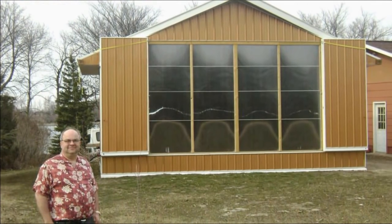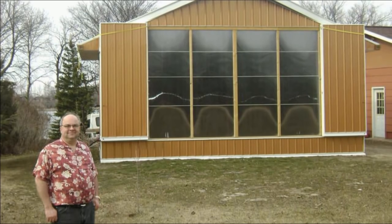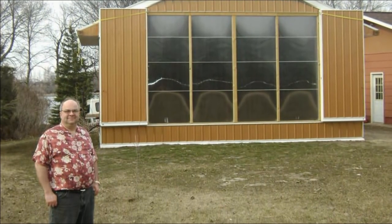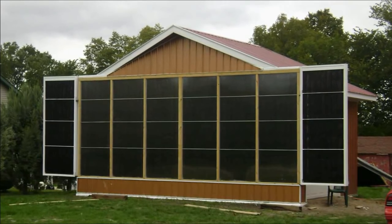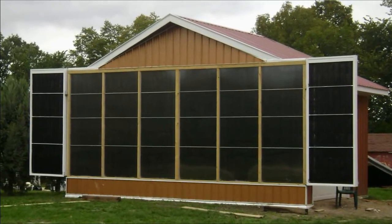I've added a separate little baby collector next to my big one for comparative testing of other designs. Kenneth out in Minnesota also built this really ingenious collector system. This collector has eight bays, but four of them can be closed during the summer months when you don't need all the heat. Then in the wintertime you open up the wings and presto — you're ready for some serious space heating.